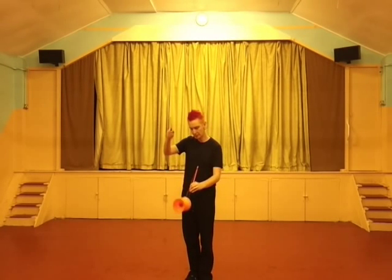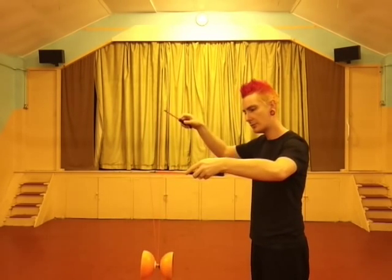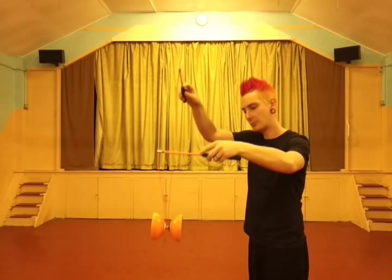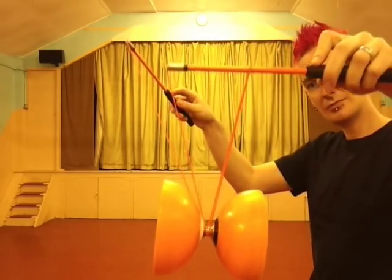A stopover is where we throw the Diablo in a circle over one of the sticks, and it lands back on the string in the centre. I'm going to show you close to the camera here. It's going to pass over my left stick, wrap around it, and land in between the two sticks, creating this little triangle, as you can see here.